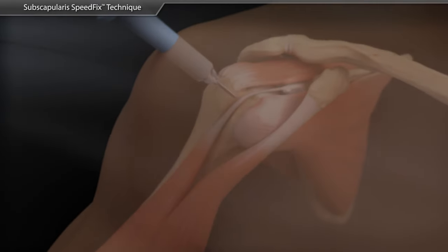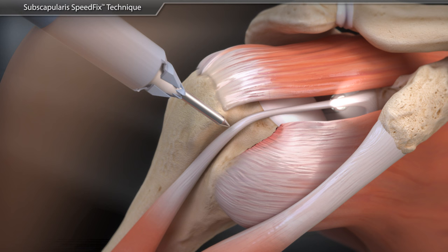The arthroscopic subscapularis speed fix is a knotless technique to address an upper edge tear of the subscapularis tendon from the lesser tuberosity.